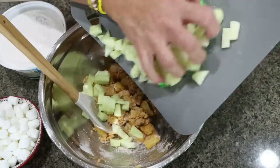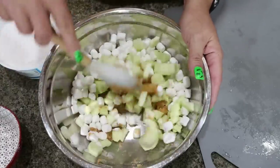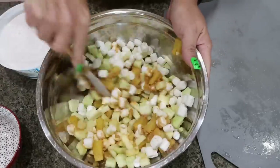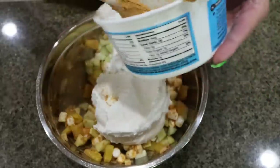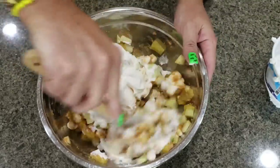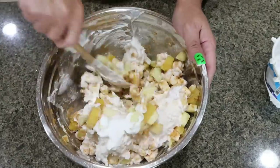Then we're going to add our chopped up apples, our one cup of mini marshmallows, and give that another stir — you want to get everything coated in that pudding mix. Then we're adding in the entire tub of Cool Whip, again softened at room temperature, and mix everything together. That butterscotch pudding mix is what gives us all the caramel vibes in this recipe.